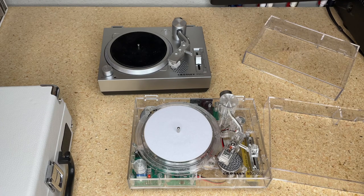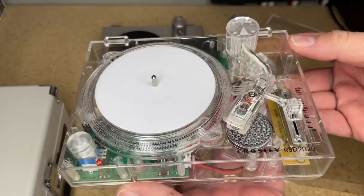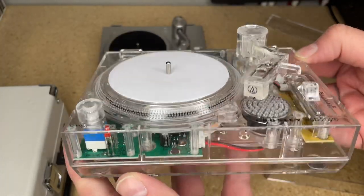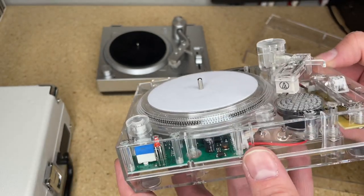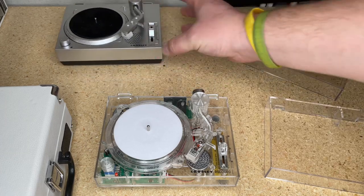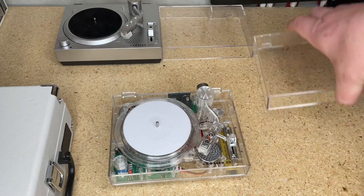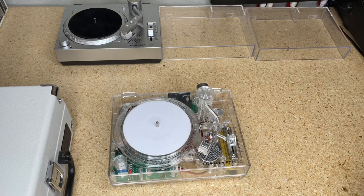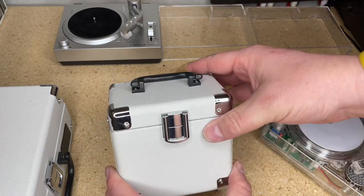There's a little bit of wow and flutter on pretty much everything I've heard so far, which is annoying. When you're dealing with a record diameter this small, that's going to be a challenge. The RSD3 and the RSD 2020 both use an Audio Technica 3600 magnetic cartridge, so it has a preamp and everything - it's a full blown turntable.